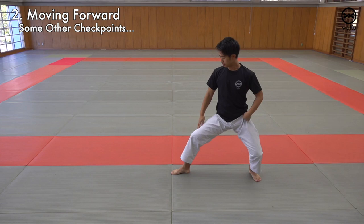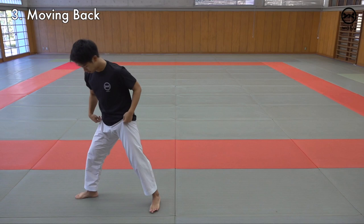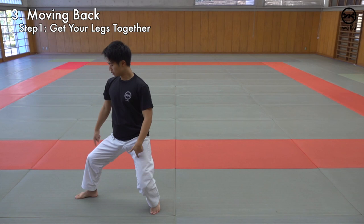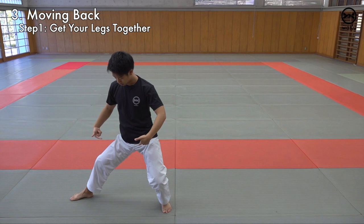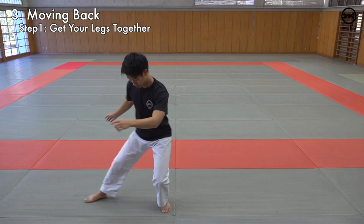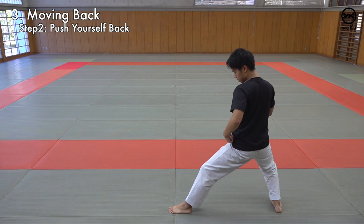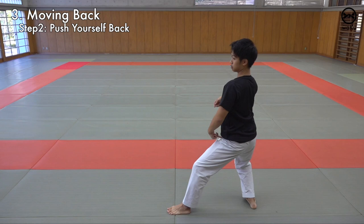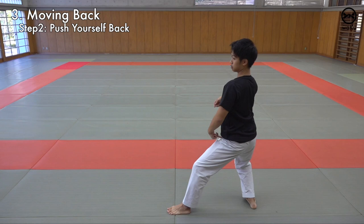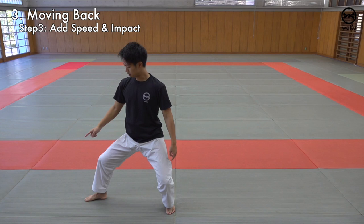Now let's move back in Kokutsu Dachi. Stand in a Kokutsu. Step one: get your legs together like we did last time. As you drag this to your other leg, turn your knees and your toes to the front, and make sure your knee is bent and not straight. Then push yourself back. Make sure this part is bent and don't pop this part up. To add speed, just like moving forward, there are two points to accelerate: first is getting your hips from the side to the front, and the second is moving back with a snap at the end.